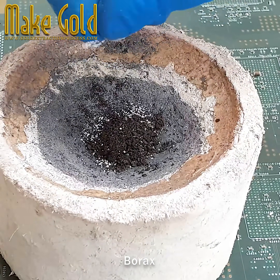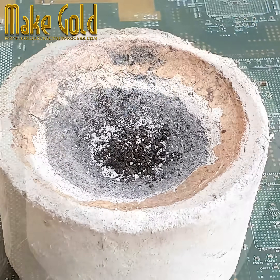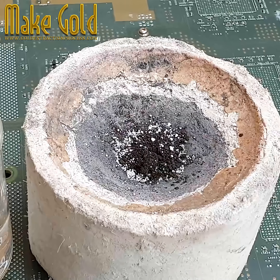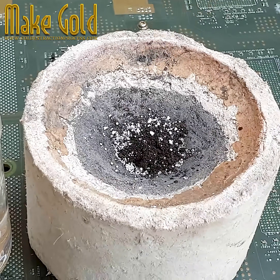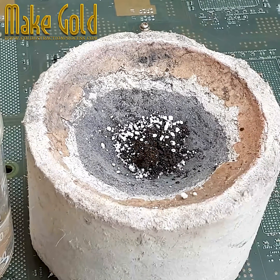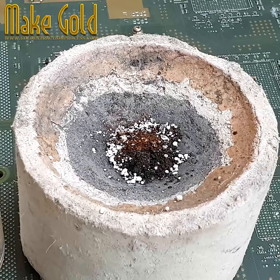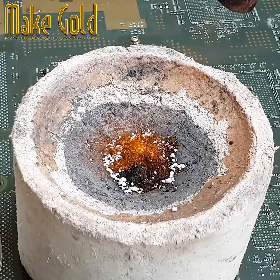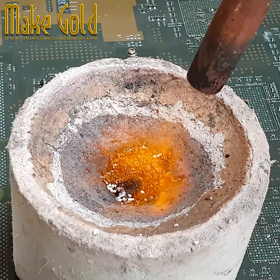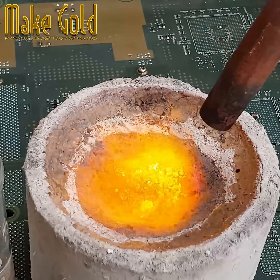Sprinkle a little Borex powder. Certification of compliance with relevant laws and regulations, using appropriate safety measures and seeking professional advice, is an important step to take before taking this step. Starting small and gradually scaling up your operation as you gain experience and resources may be a more practical approach, especially if you are new to the e-waste recycling industry.